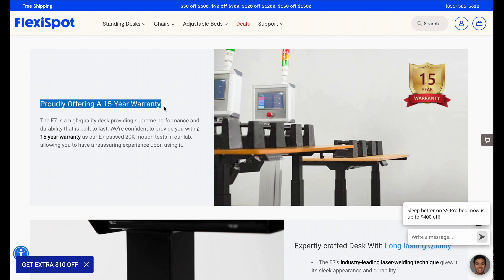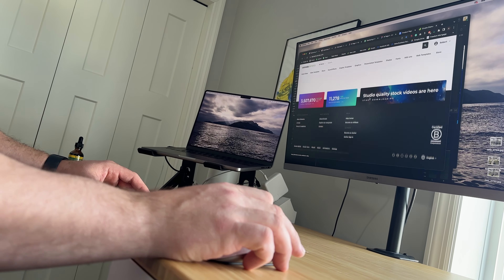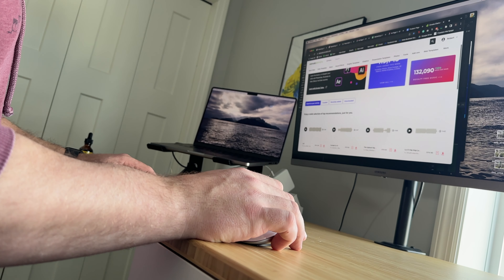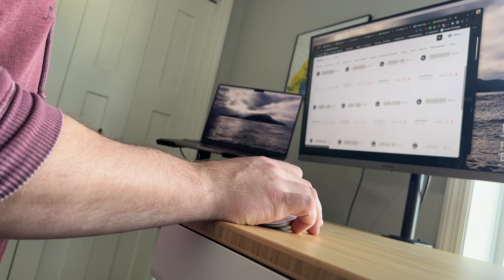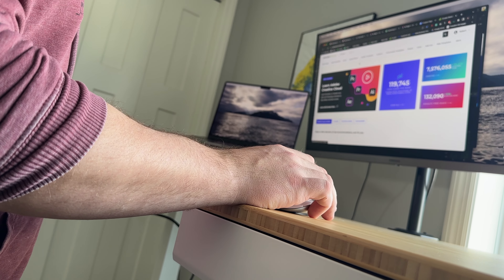I just wanted to share this with you guys. If you're in the market for a new desk or a standing desk, check them out. They have a lot of different options — some cheaper, some more expensive — some with really cool wireless charging built in, and they also have other products too. Go to flexispot.com — I'll put a link in the description below where you can find it. You won't be disappointed.